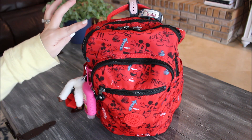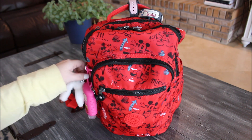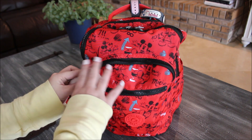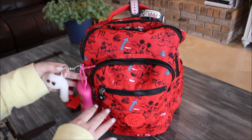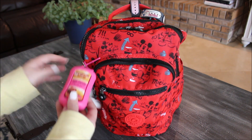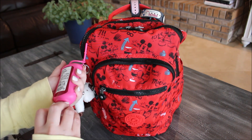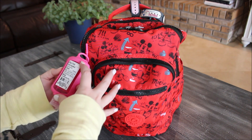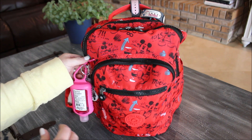Let me show you all the pockets and everything. On the side of the bag you have your signature Kipling monkey that comes on all Kipling bags — I left him on there because he's super cute. I also have a large antibacterial hand sanitizer looped on the side as well.